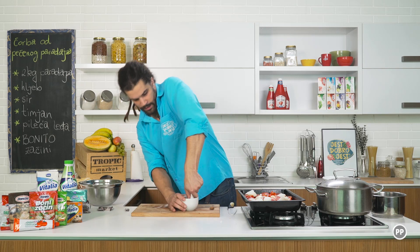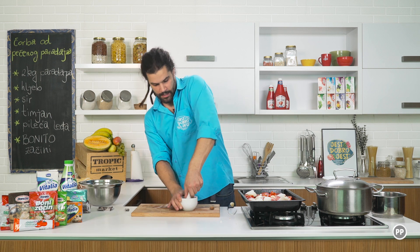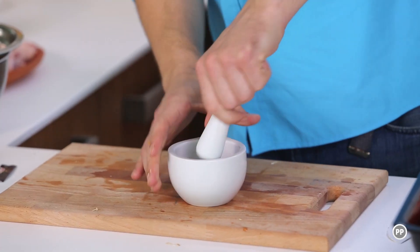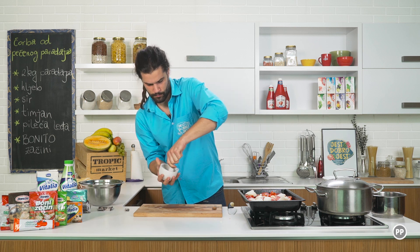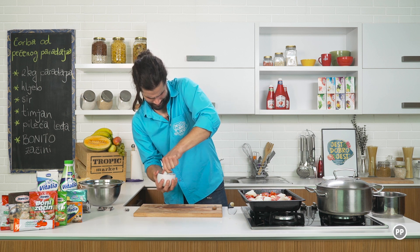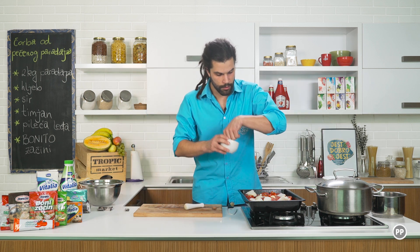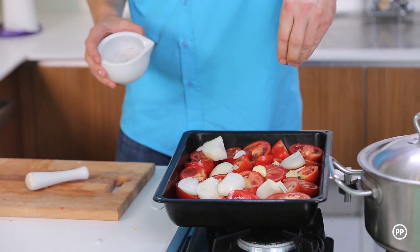To sam ponovio sto puta, ali uvijek je bolje koristiti biber u zrnu. I da ga vi svježe sameljete — ima puno intenzivniji okus i miris. Pospijete ovako po paradajzu.